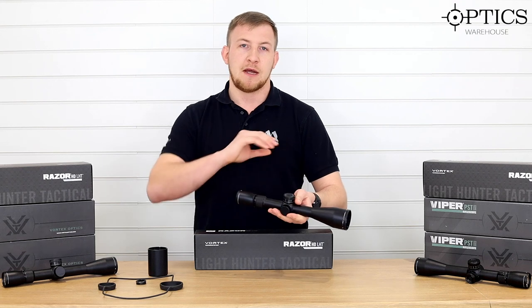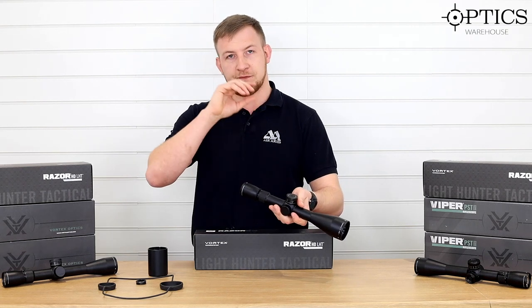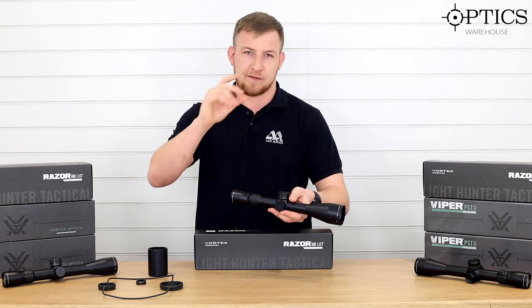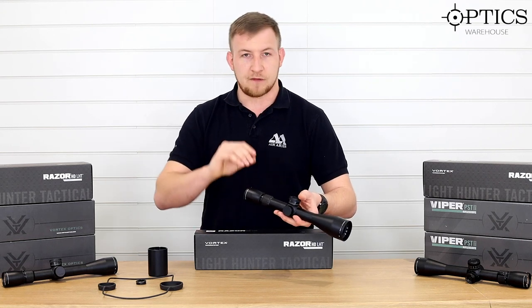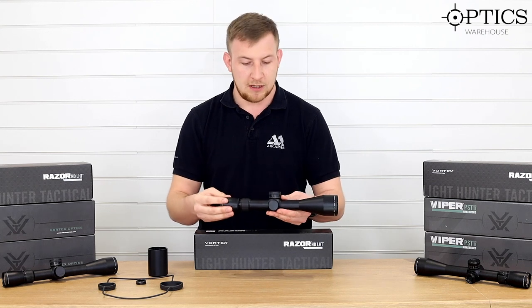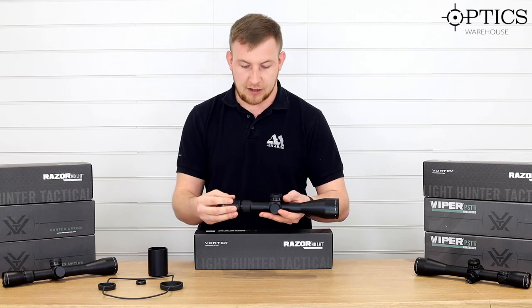When you look through the scope, it's got a very wide eye box, so there's a very thin black line around the outside. Some other scopes have quite a thick tube appearance looking through, but this has a very thin black line — a little bit like the old Leupolds — which just means it's a really nice bit of kit to use and very easy on the eye.